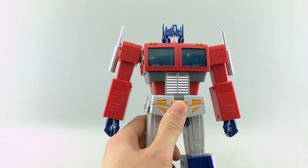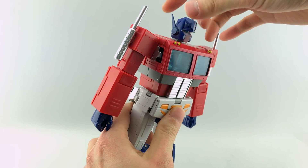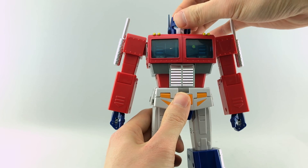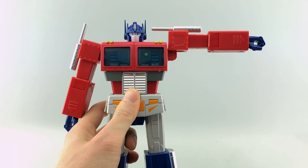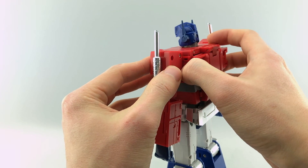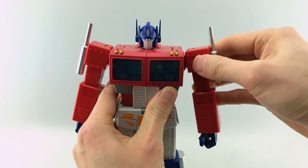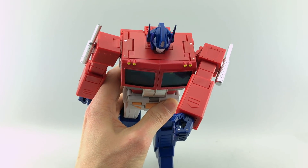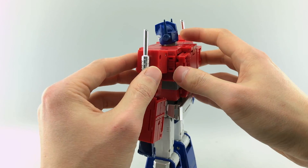Let's get into articulation. His head is on a swivel going all the way around — he's going to need that for transformation. His shoulders have ratchets going all the way around, with a joint going out that far. He also has a butterfly joint — you have to make use of it by pressing this little die cast button on the back, which releases a tab. You can get a pretty substantial butterfly joint range, and it locks in very securely.